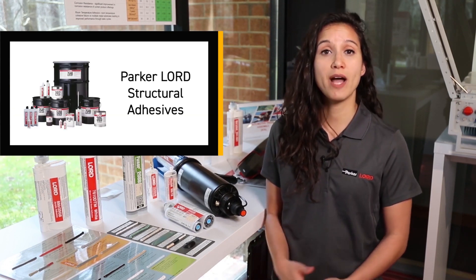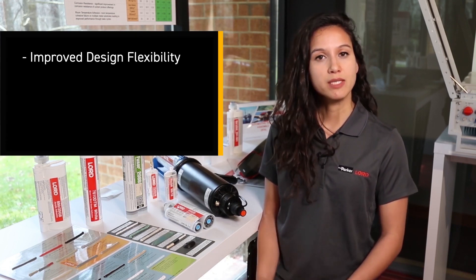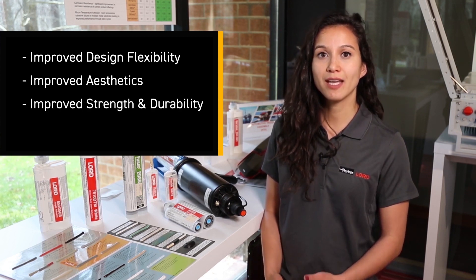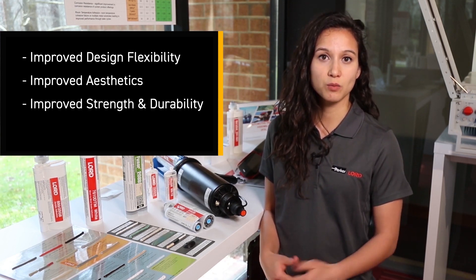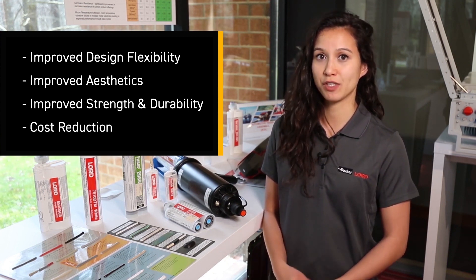Our structural adhesives offer a wide variety of benefits over other joining methods, such as improved design flexibility, improved aesthetics, as well as improved strength and durability. Our adhesives can also offer cost reductions in terms of labor as well as overall manufacturing costs.